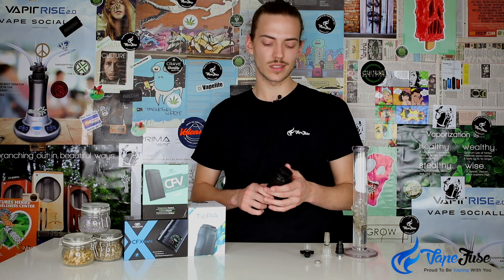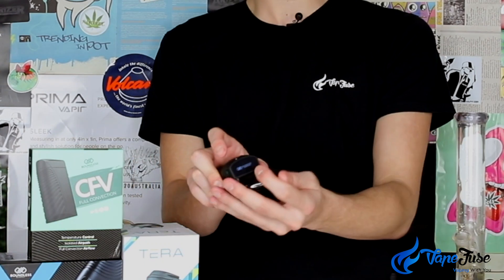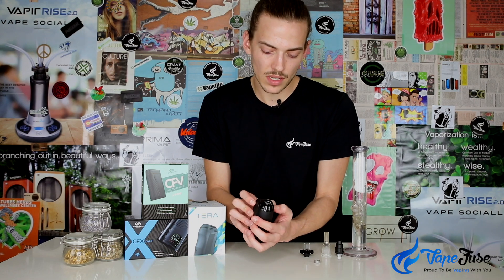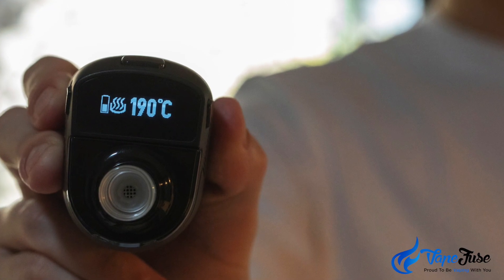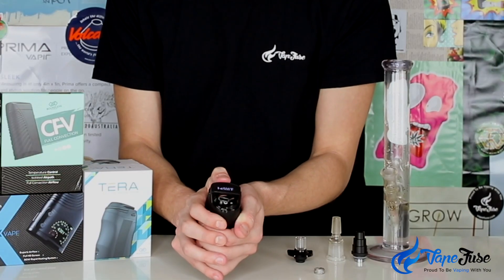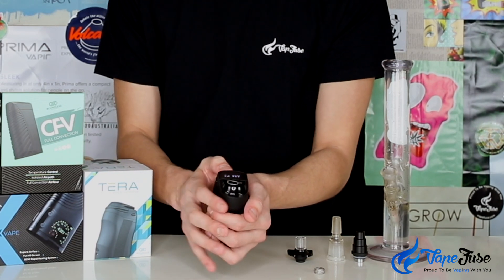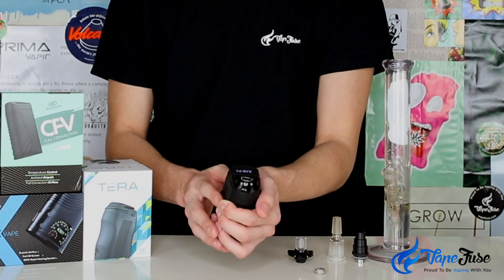That concentrate temperature mode sits at 500 degrees Fahrenheit, roughly 250-260 Celsius. To activate it, you turn the display on in the traditional way — five clicks — which gives a big vibrate and shows you the current temperature setting. You can display temps in both Celsius and Fahrenheit, and to enter concentrate mode you just press the home button three times. A little honeycomb icon will appear on the display, and then holding the button down will heat it up to its one set temp of 500 degrees Fahrenheit.